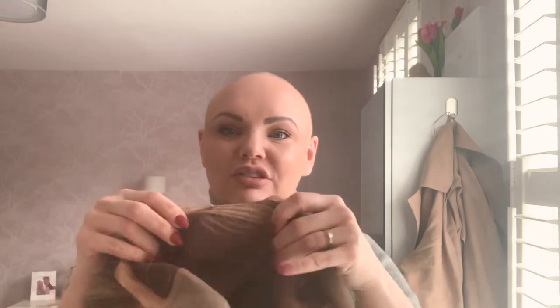So firstly, inside the wig you've got the elastics or the bra straps at the back. Make sure they're tightened to your head size. This bit's quite important.